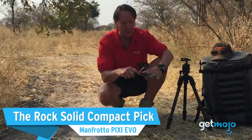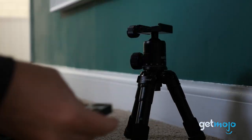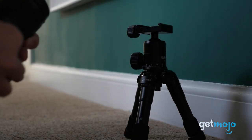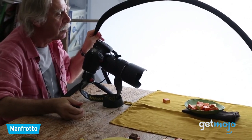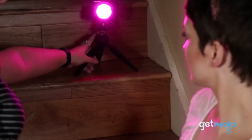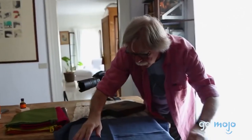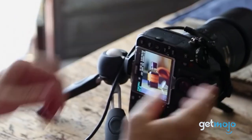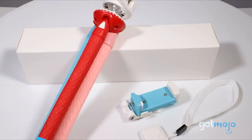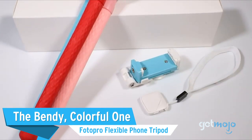The rock solid compact pick: the Manfrotto Pixie Evo. While the Newer model we mentioned is a solid pick, it might still be a little bulky for some. This Manfrotto model, however, is rock solid even for bigger DSLRs or LED lights, and yet folds down extremely compactly and can be placed inside a jacket pocket. This mini tripod also has extendable full flat legs, but arguably the biggest selling point is its quick adjust ball head that can be moved and set with the press of a button.